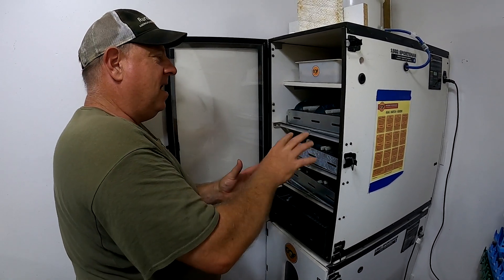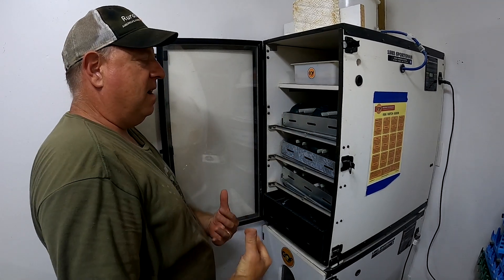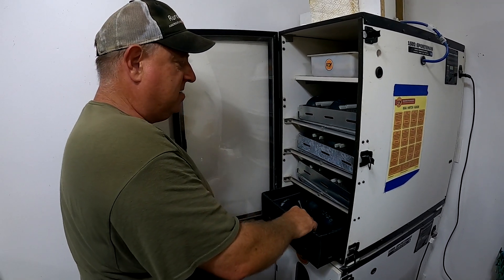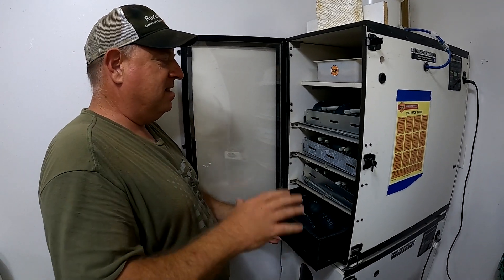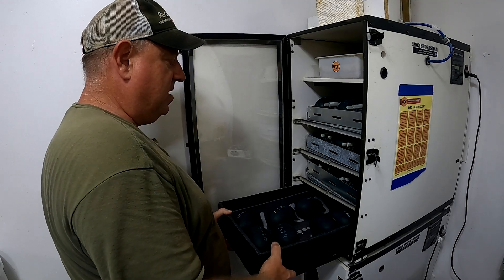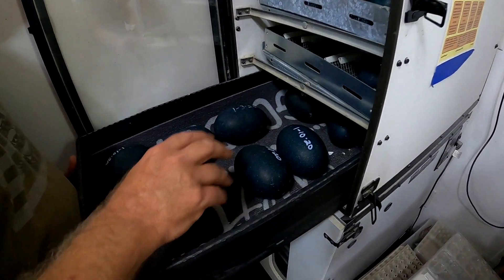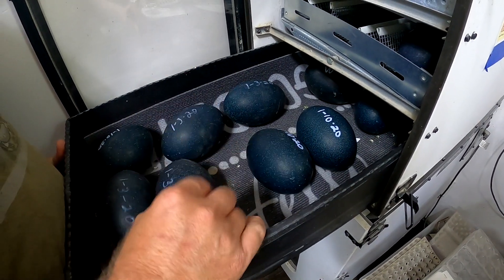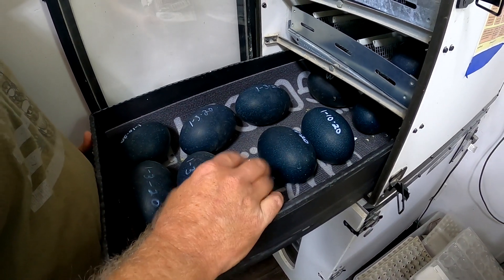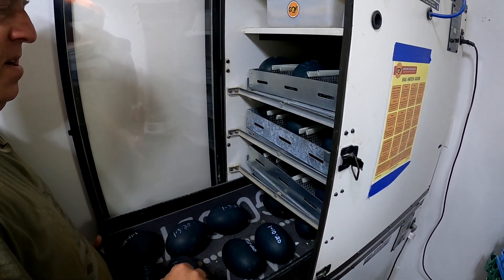They turn automatically, but it definitely helps to come in here and manually turn and manipulate them. Get some airflow in the incubator as often as possible — do not hesitate to open the door. It's much better to have them lose a little heat than to not get good oxygen flow. We write down the date we're setting the egg and put it in the incubator.